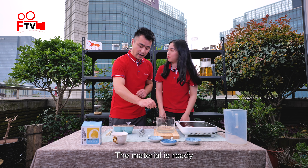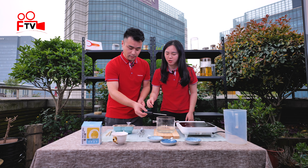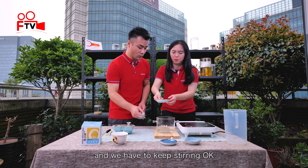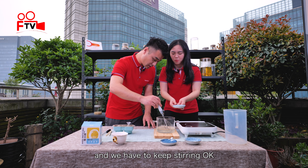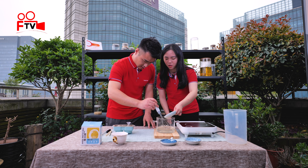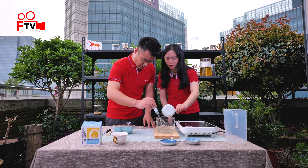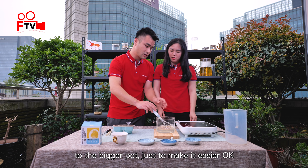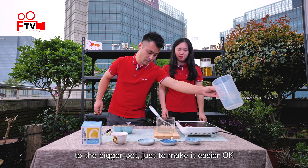So now the material is ready and we're going to put them in a pot and keep stirring. Slowly, slowly. Now we're going to transfer them to this bigger pot just to make it easier.